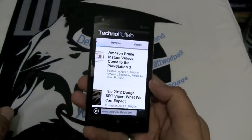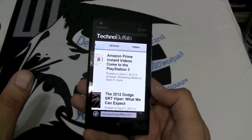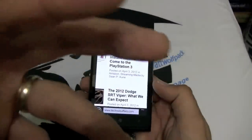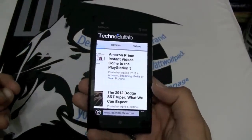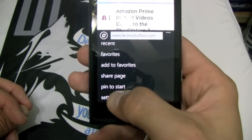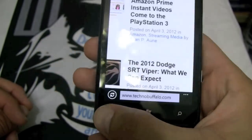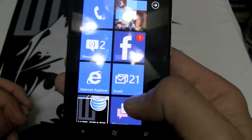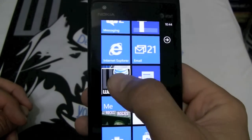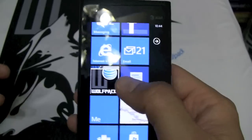You also have 16 gigabytes of storage, which is well enough for anything you're going to be using it for. If you start putting a ton of videos on it — it's a phone — but 16 gigabytes has always been enough for me. In browser settings, you can select desktop version or mobile version — I love that option. You can also pin pages to your start page instantly, going from Internet Explorer to your page instantly.